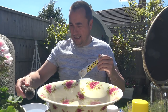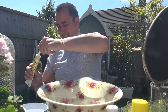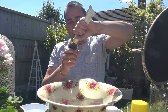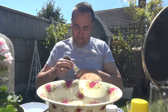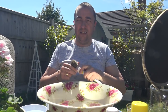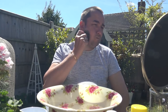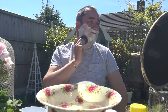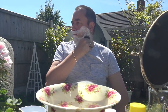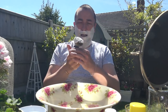We'll get the brush and pop a pea-sized amount in the centre. It's nice to bowl lather. Gorgeous lather — absolutely stunning. Lovely brush, 22mm knot this.